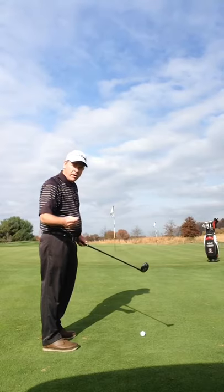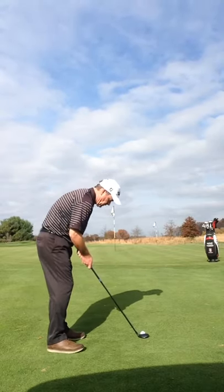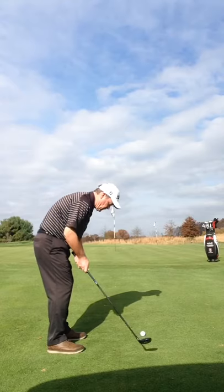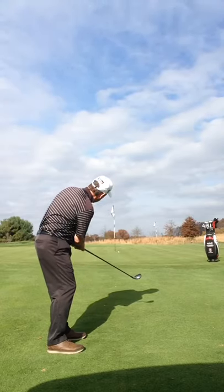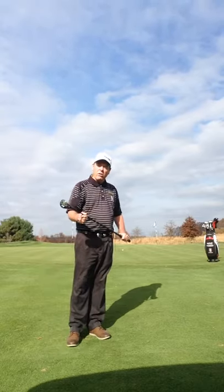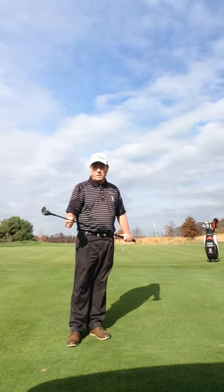Basically we're just going to use our putting form. Set up over the ball, make our stroke. A little past, but I was able to get the ball up there into a spot where I can one putt and get out of the hole with my par.